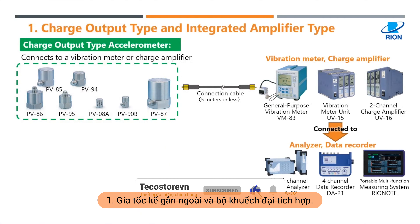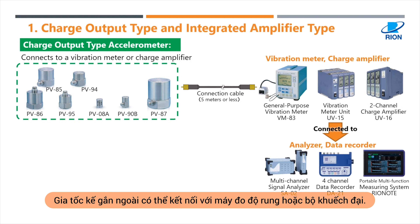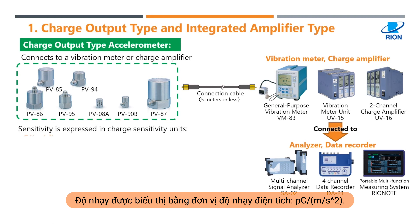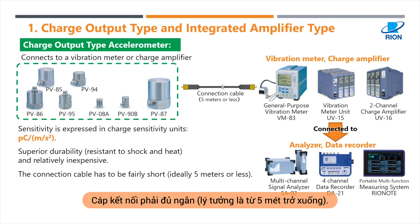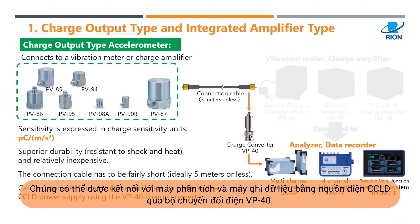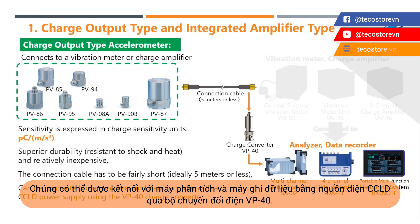Number one: Charge Output Type and Integrated Amplifier Type. Charge Output Type accelerometers can connect to a vibration meter or charge amplifier. Sensitivity is expressed in charge sensitivity units. They have superior durability, resistant to shock and heat, and are relatively inexpensive. The connection cable has to be fairly short, ideally 5 meters or less. They can be connected to an analyzer and data recorder with a CCLD power supply using the VP40 charge converter.